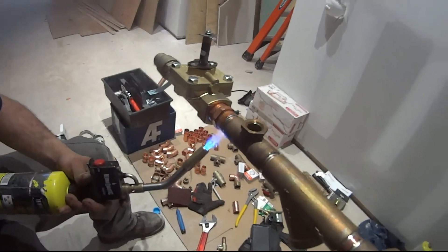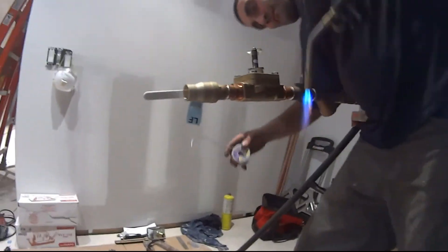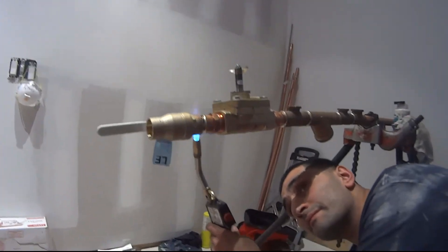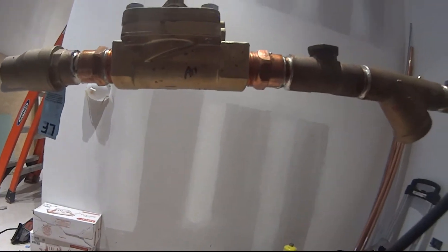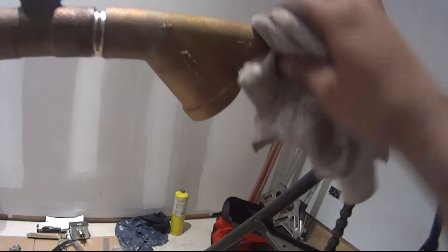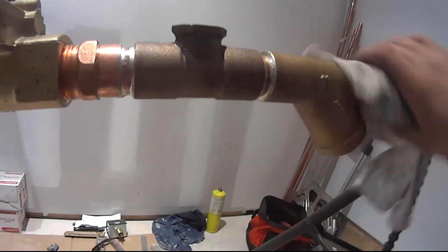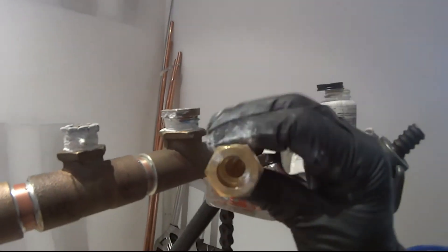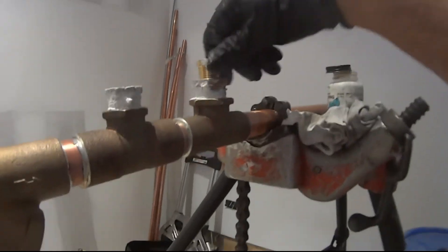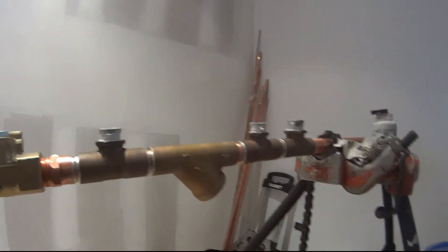Okay guys, we got the reducing bushings — this bushing is gonna be for temperature. I have the thermal well there; I'm gonna put it on and you just slide the temperature gauge in there. This is pressure. So I'm gonna get these prepped up and we'll take it to the fittings.